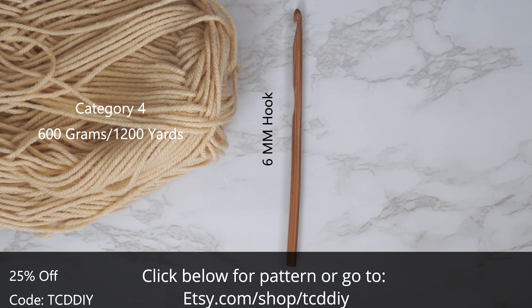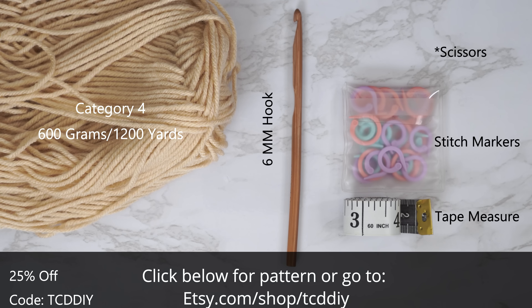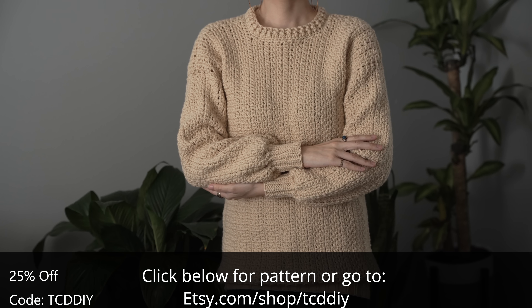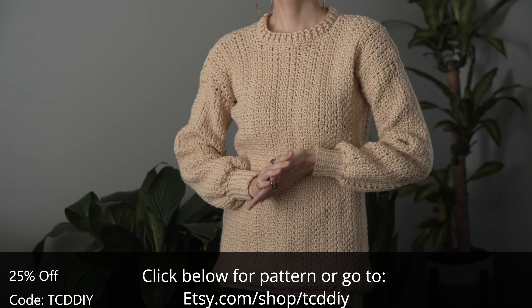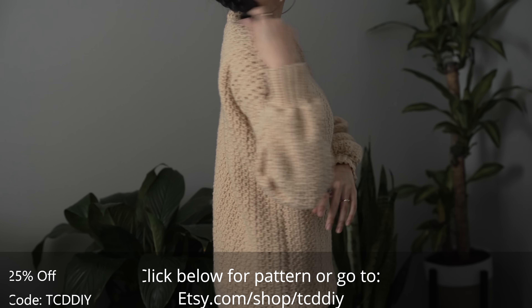Hey guys, I'm T and welcome to the channel. If you're new here, we make trendy and fun crochet tutorials twice a week. Today we learn how to make a quintessential sweater using the mesh stitch — a first for us. It can be worn as a dress depending on how long you make it or how brave you're feeling, and it's fairly breathable so it's super comfy to wear.